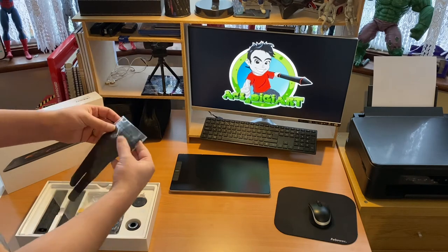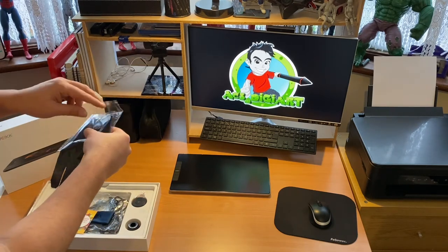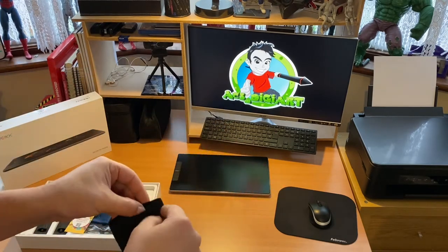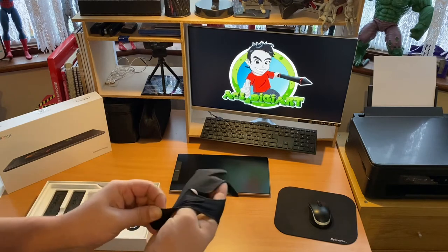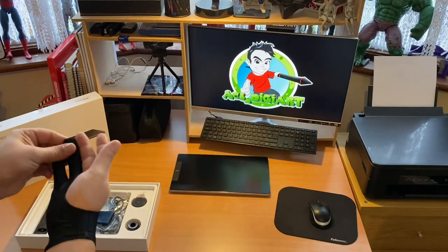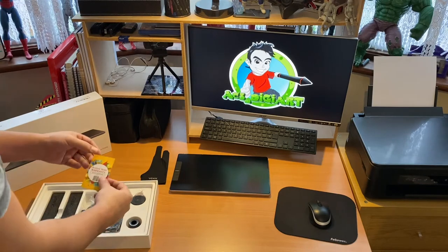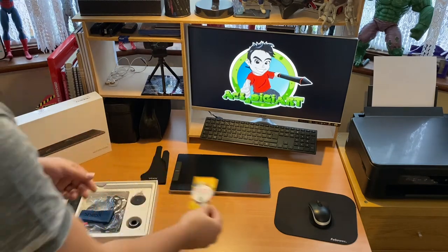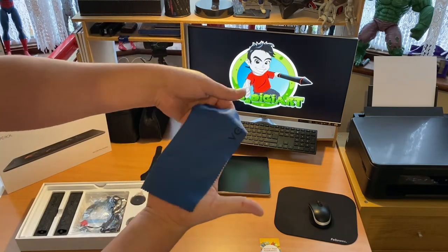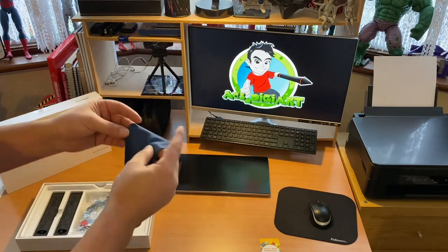Moving the divider out of the way, we're greeted with the Vike branded smudge guard glove. If you've ever had a screen monitor before you'll know how important these are. It's got a really nice feel and you can tell they've not skimped on the material — it fits nicely and will do the job. Next we have a thank you card from Vike.